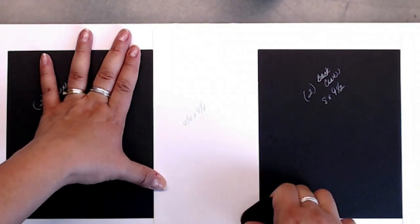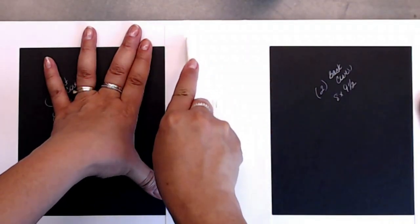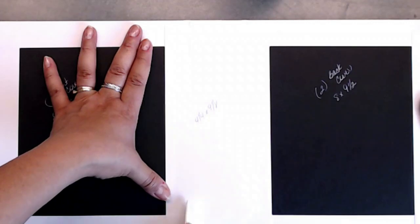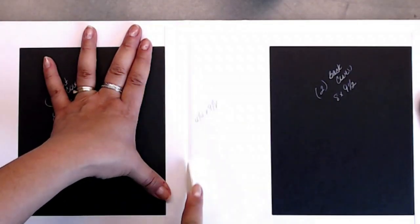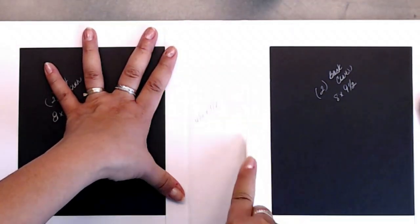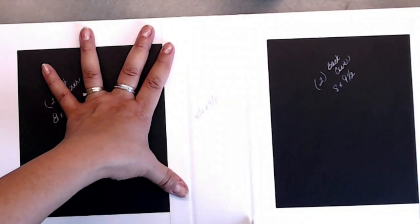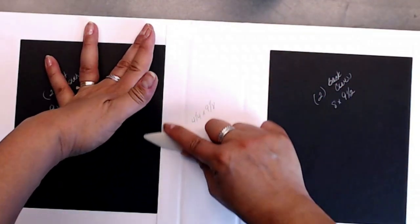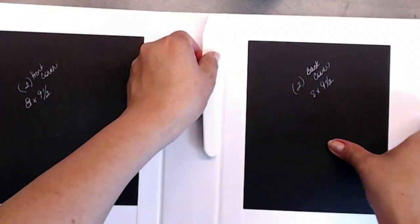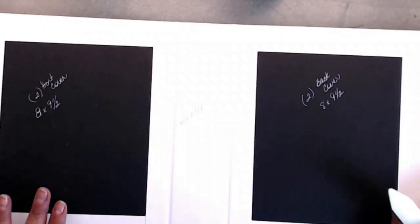Grab your bone folder, and like we did when we covered our book, push in and make sure you burnish down in between your gusset right there, just like that. Same thing here — make sure you're burnishing all of that in. Burnish your sides down again, then go ahead and lift this up, just like that, and same thing here — lift that up. Now you've got your middle part covered.